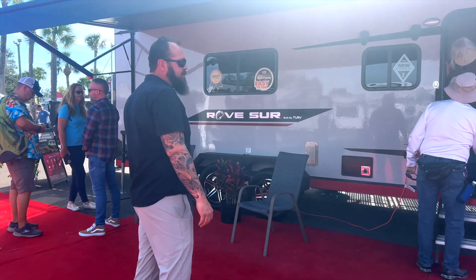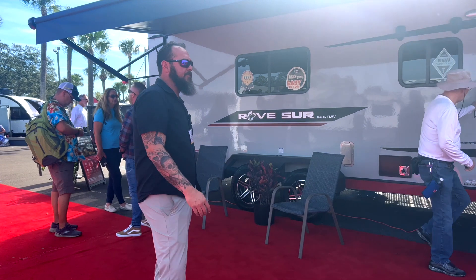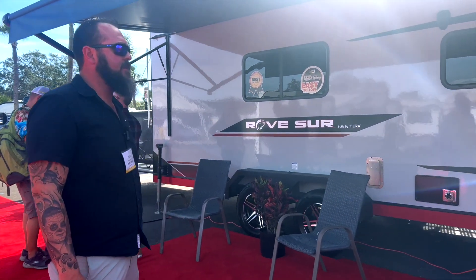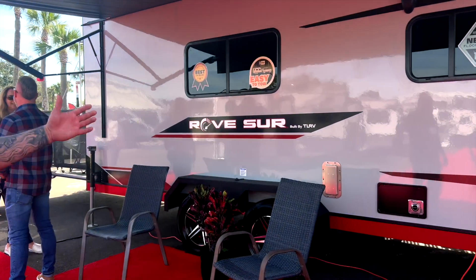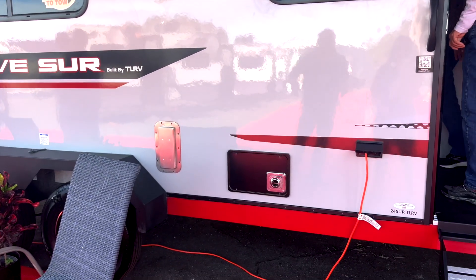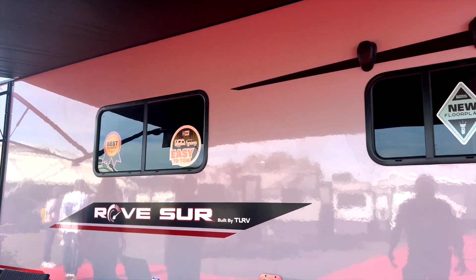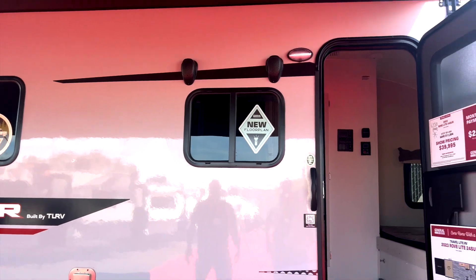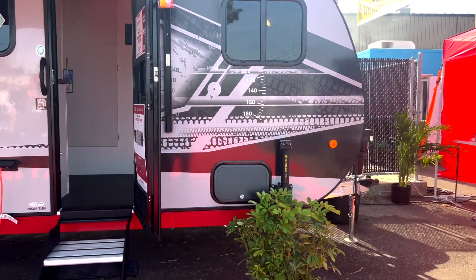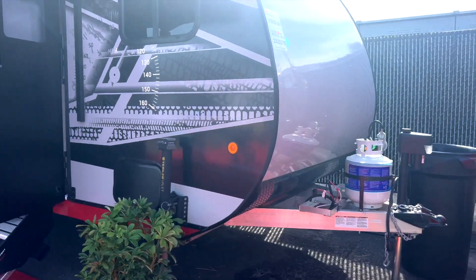Tie-downs are in it — dual system. This also has a Tucson Sway Control built in to eliminate sway. Power awning, rear screen, and the bed drops down in the back. You've got a bed down there that turns into a U-shaped dinette as well, so you can use it as a bed or a U-shaped dinette. There's also a rear patio. This one has a one-piece fiberglass roof as well — it starts in the corner and goes all the way over the top.